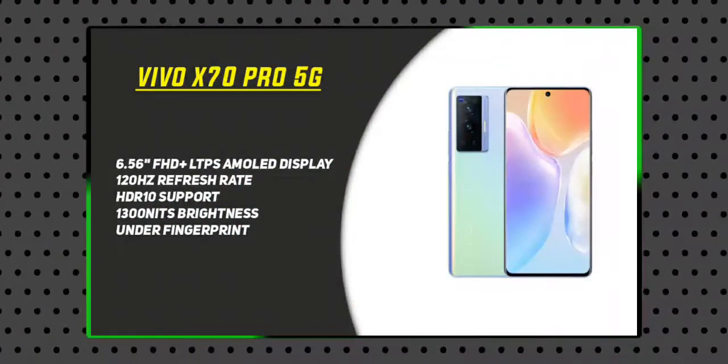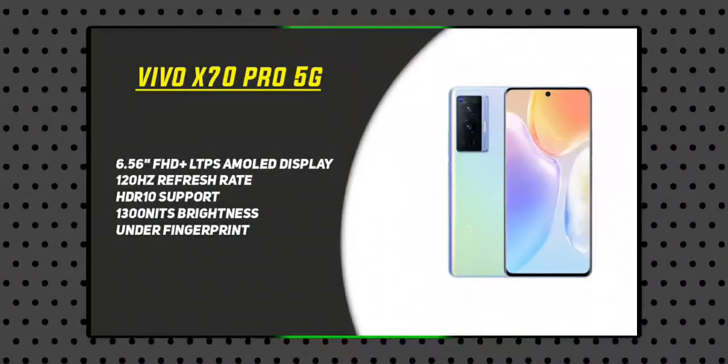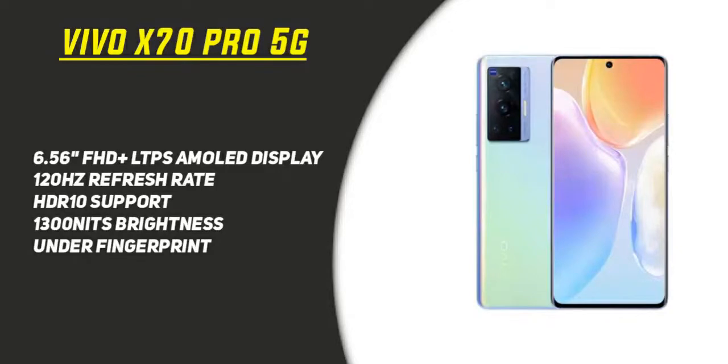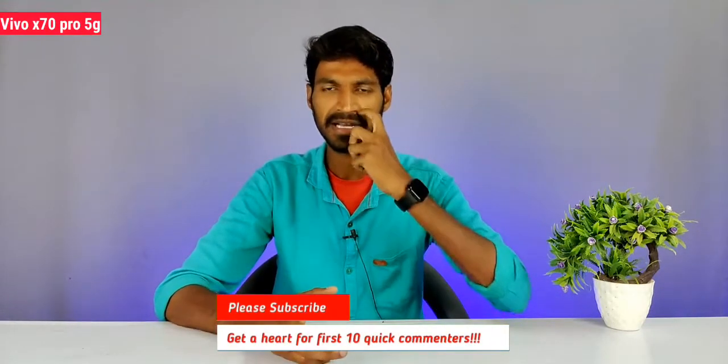The display is a full HD+ LTPO Super AMOLED panel with 120Hz refresh rate support, HDR10+ support, 1300 nits peak brightness, and an under-display fingerprint scanner. The display size is comfortable enough for one-handed use.